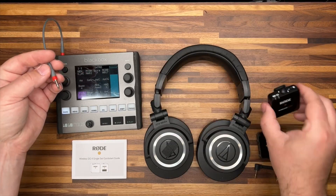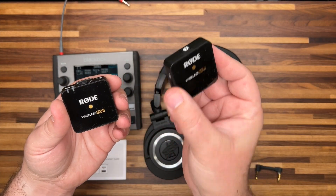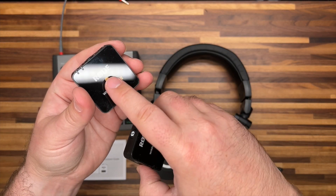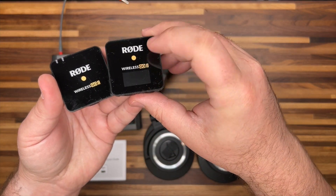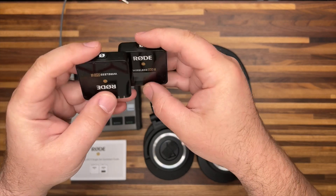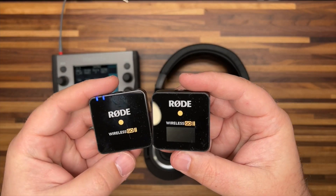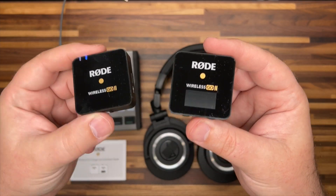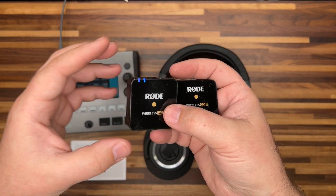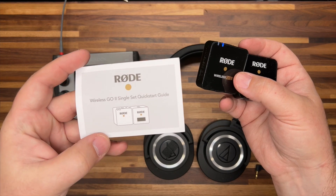Then I will take the transmitter. The way you can tell which one of the set — they're not the same unit, one is a receiver and one is a transmitter. The transmitter has a built-in microphone on top and no screen, and the receiver has a little screen. To turn these on, you hold down the little power button that has the Rode O-slash on it. Out of the box when you buy a set of these, they're paired by default. If for some reason they become unpaired, there are simple and helpful pairing instructions in the included quick start guide.